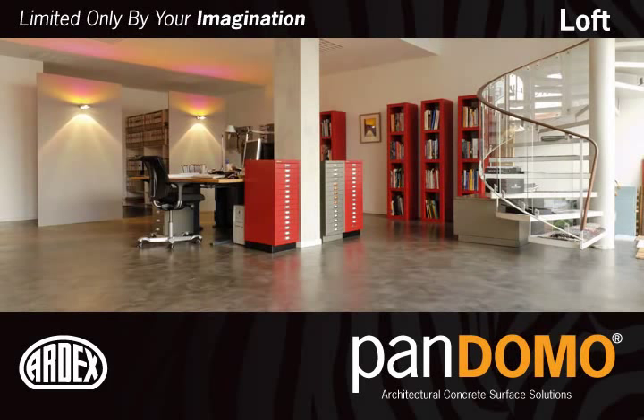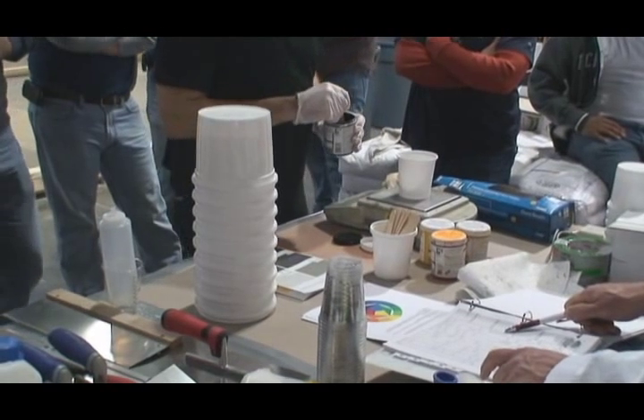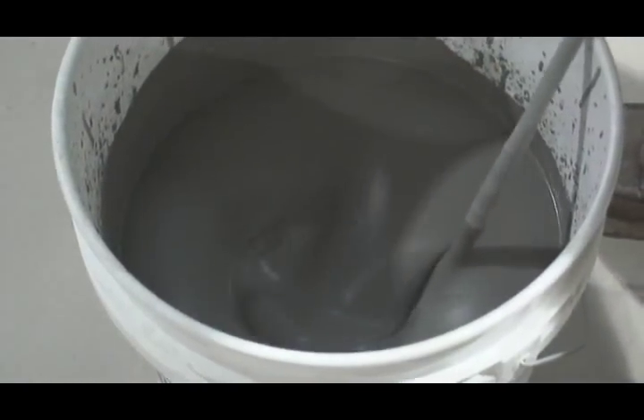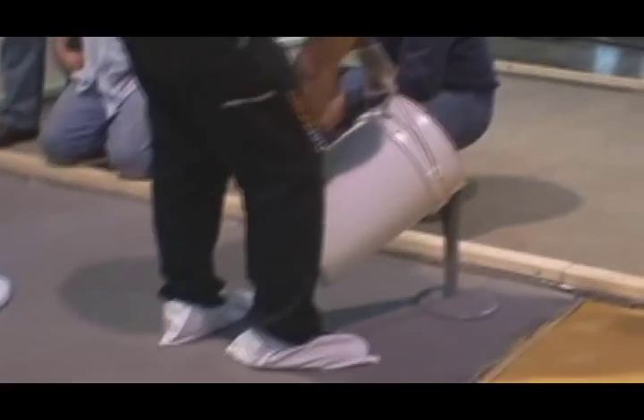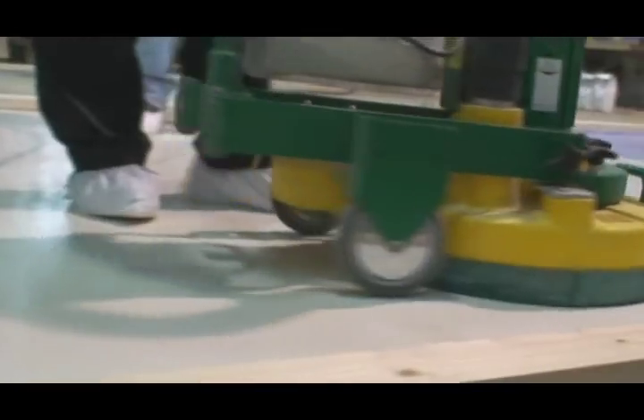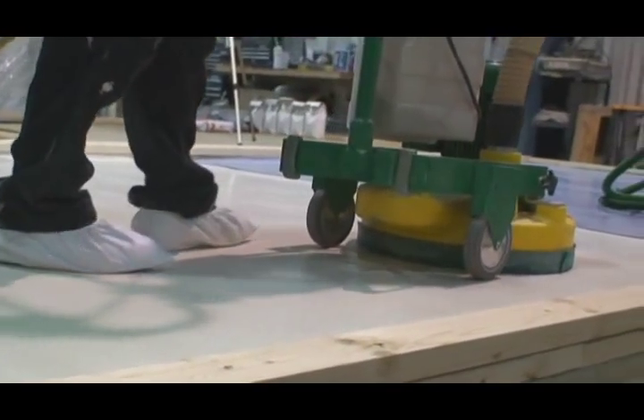Pandomo Loft is a trowel-applied micro-topping wear surface. Color is measured and added to the mixed water, the same as Floor and Floor Plus. The Loft floor is also processed with a trio machine.